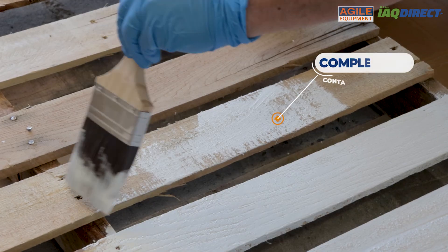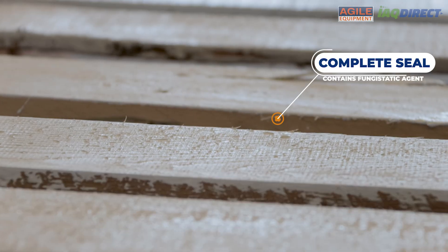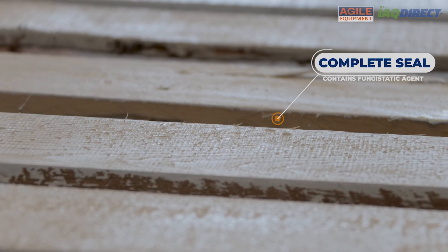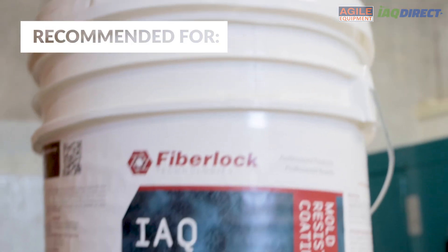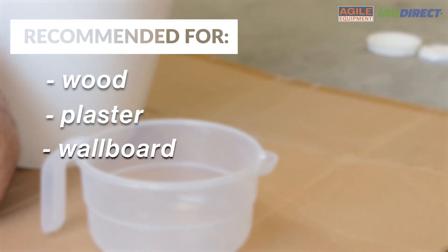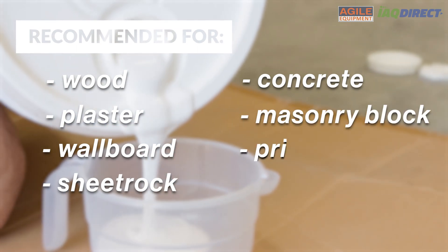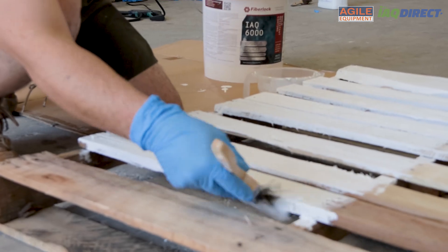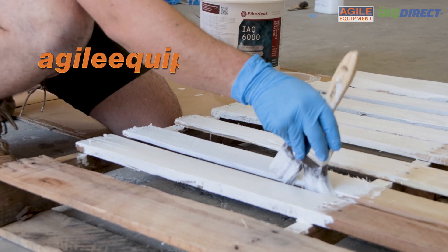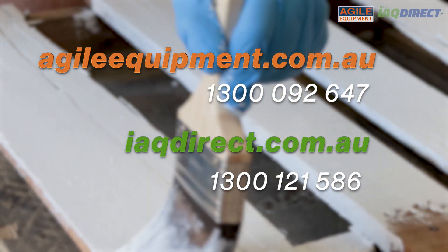FiberLock IAQ-6000 acts as a complete seal because it contains a fungi static agent, which resists mold growth and effectively traps the mold underneath. FiberLock IAQ-6000 is recommended for application to surfaces such as wood, plaster, wallboard, sheetrock, concrete, masonry block, primed metal and galvanized metal. Consider buying FiberLock IAQ-6000 from agileequipment.com.au or iaqdirect.com.au today.